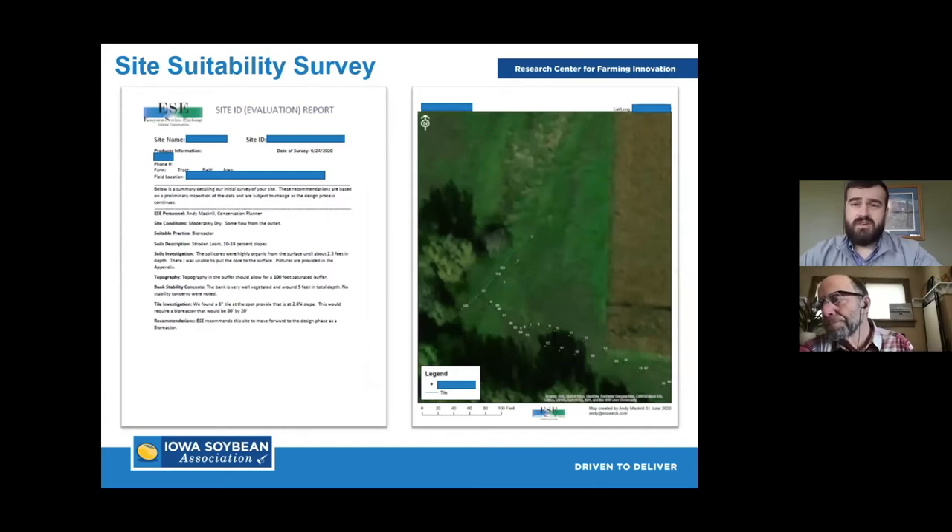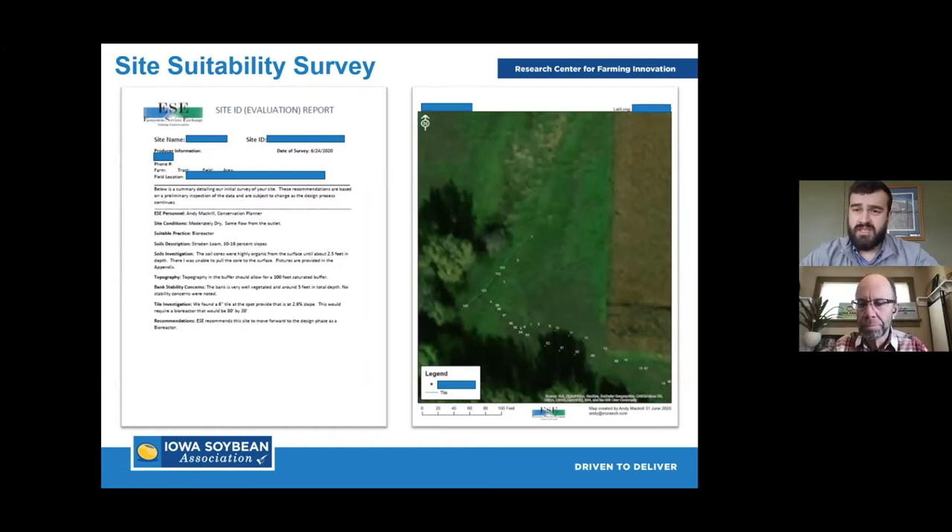If we've had that conversation with the producer and checked the box on all preliminary questions — the site's going to work — then we move into the site suitability survey. An engineer comes out and gets into the nuts and bolts of surveying these sites. A lot of times they'll send what we call a tile maverick up the line to confirm outlet size — whether it's a six-inch or eight-inch — as well as take survey points to figure out tile grade, confirm the drainage area, and take above-land survey shots. These pictures and designs are all from a third-party engineering firm, Ecosystem Service Exchange.